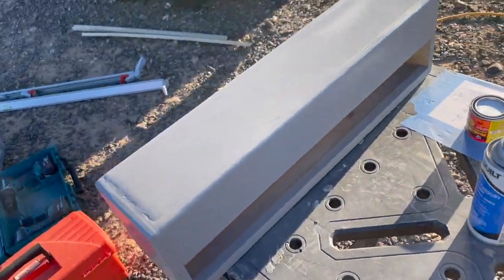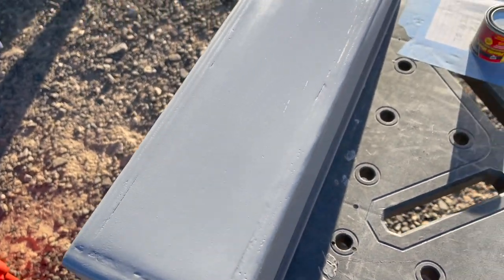These are ready to go in as soon as that paint flashes off a little bit more.